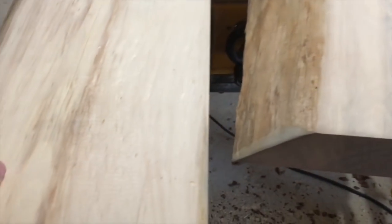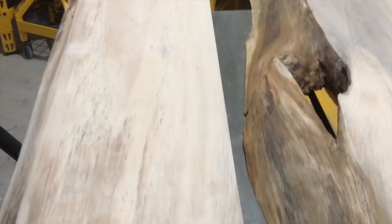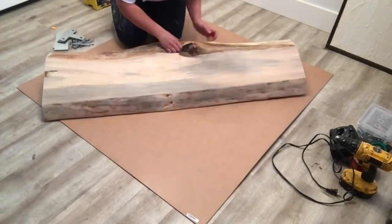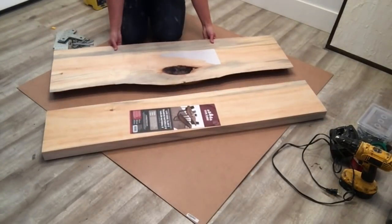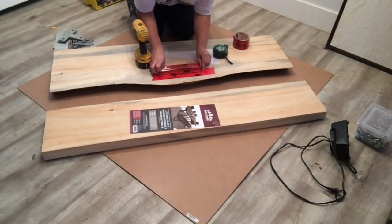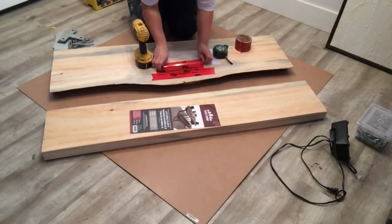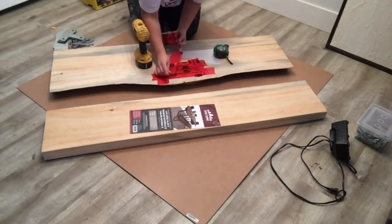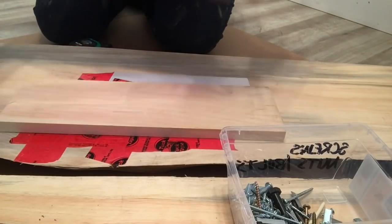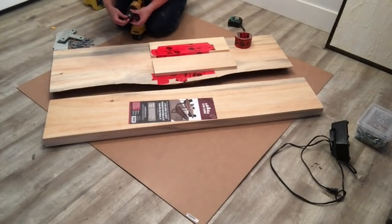Sand your boards down to about 220 grit and then bring them to a level flat surface. I was in the process of flipping my workshop so I had to bring them inside. Full epoxy pours are usually done with the face down, but I decided to do it the other way since the cement upwards is what we're going to see. Flip your boards over and tape any holes or bubbles that could possibly leak out any cement.